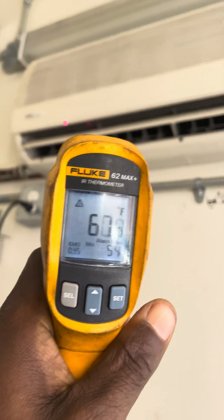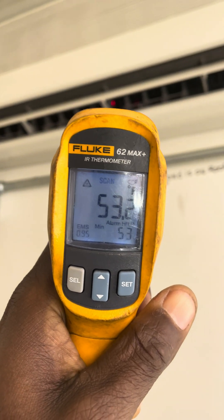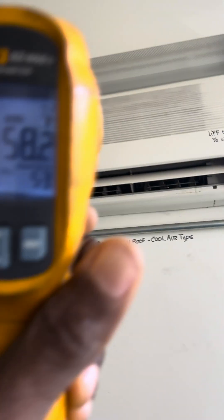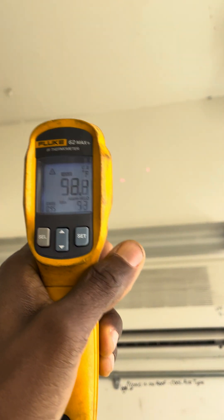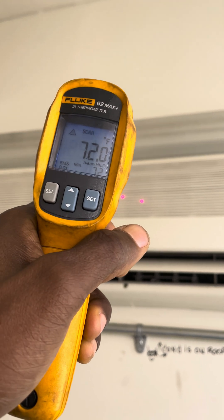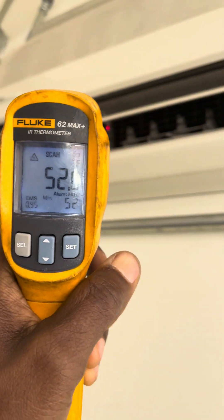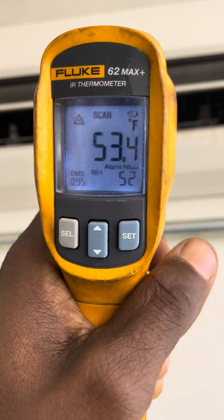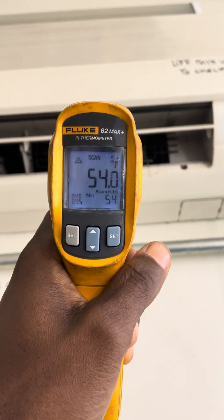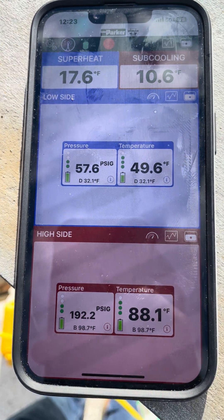This is the indoor unit - 53 degrees supply. Pretty good. And the room temperature is 72 degrees on average. Let's check the return by the filter - yeah, 72 degrees. I would say we're good. Comment in the comment section if you think we're good.